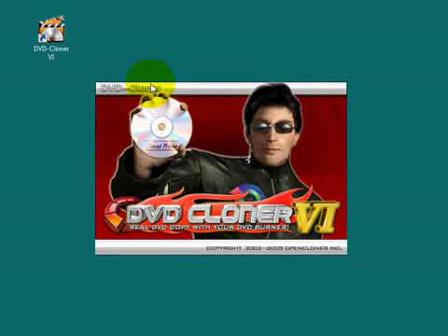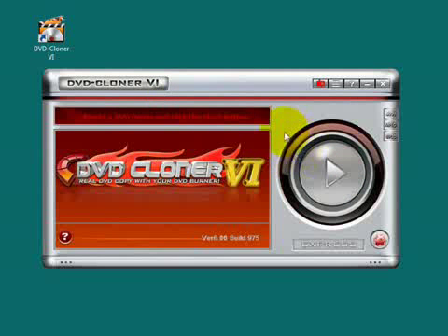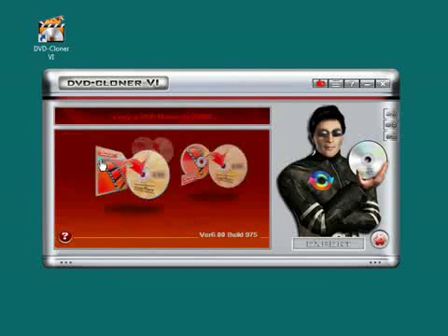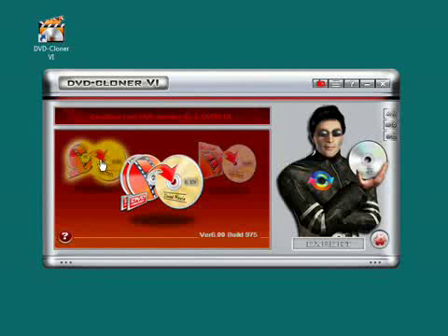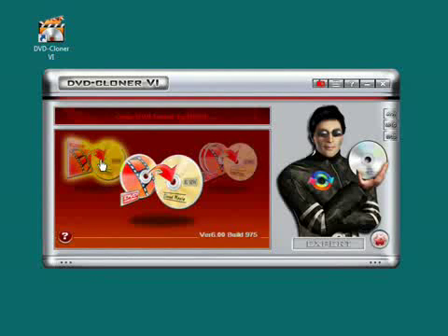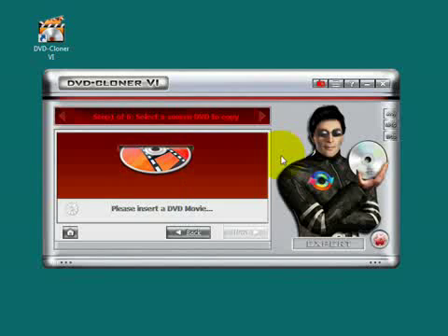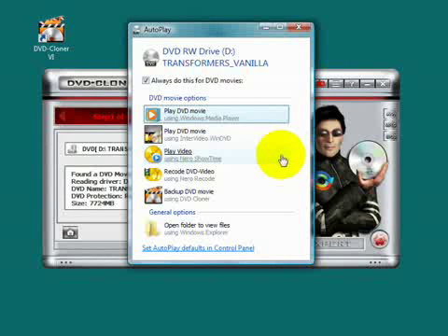Start DVD Cloner. Click there to switch to the Expert window. We click this one. Now insert the DVD movie — it's Transformers.